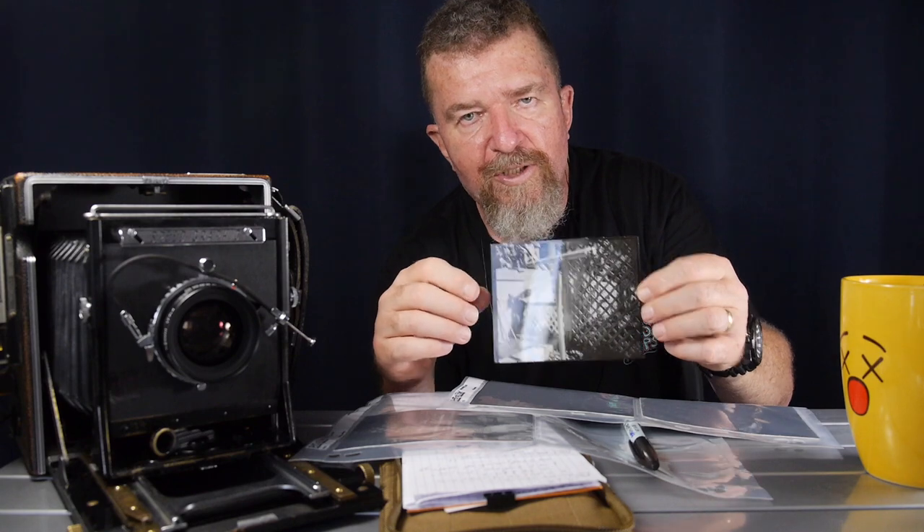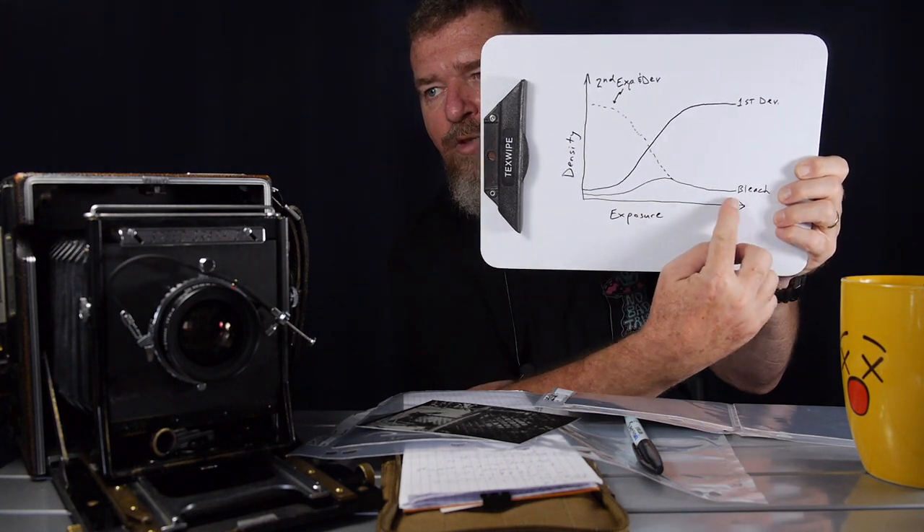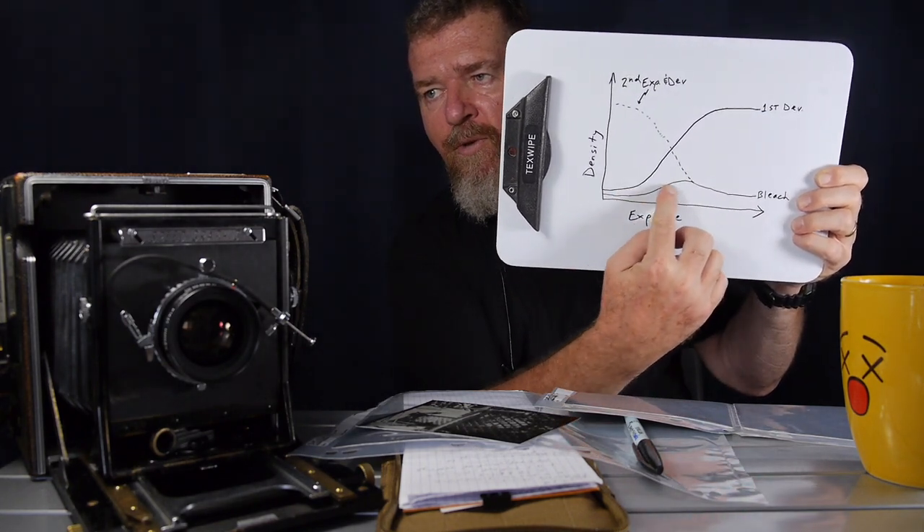These were bleached for 10 minutes. What you want after the bleach is for the paper to be almost white — totally almost white with just maybe a little bit of mid-tone detail in certain parts. If it still looks like a negative with a lot of shadow detail, it didn't bleach enough.